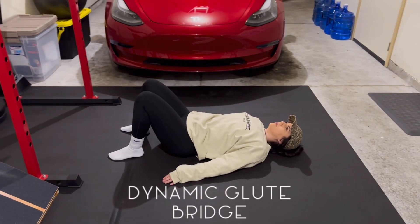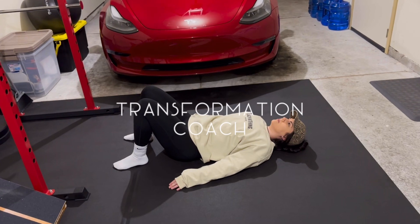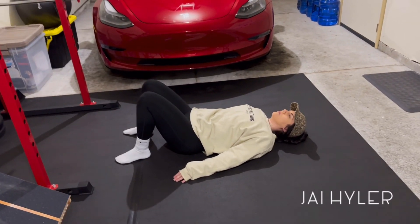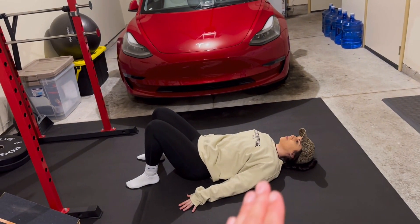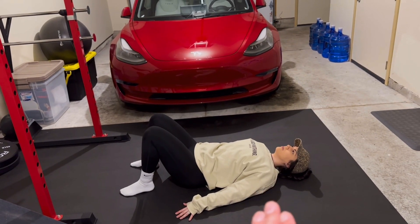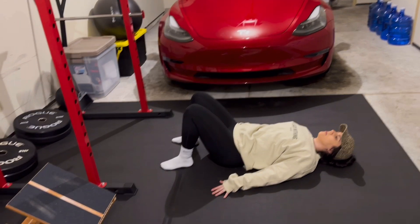This is the dynamic glute bridge. This is going to be either body weight or weighted. For the body weight version, all you want to do is have your upper body plastered to the floor. You want to keep your upper back really pushed in tight to the floor and your feet nice and flat.